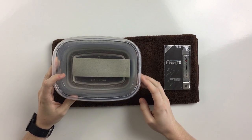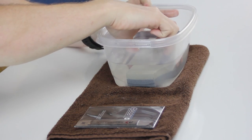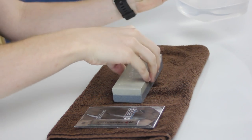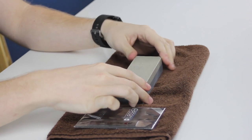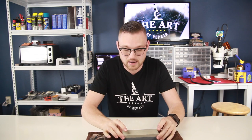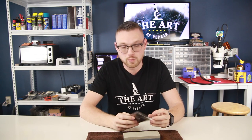First thing we're going to want to do is remove the wet stone out of the water and wipe off the excess water — there's no reason for it to be completely soaked everywhere. The wet stone itself has actually got a lot of water inside at this point; that was the whole point of soaking it for 10 minutes. Then we're going to go ahead and open our iSESMO tool.